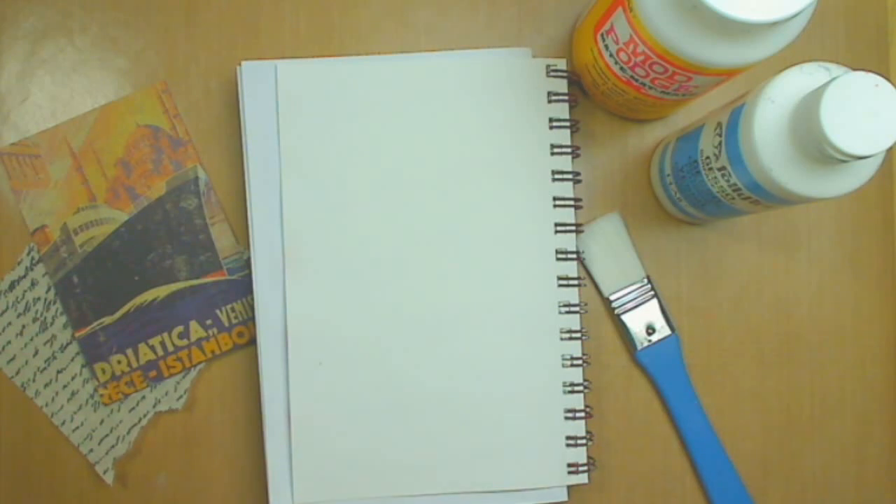Hello everyone and welcome back to my channel. Today I want to work in my art journal and I'm going to show you exactly what I'm going to do. The theme is travel or traveling.